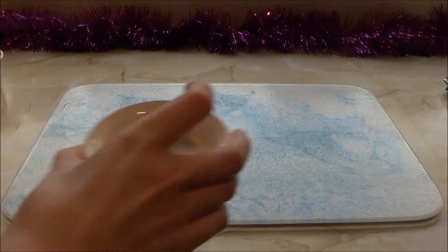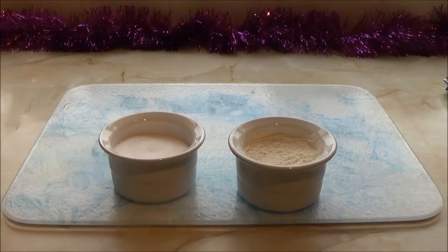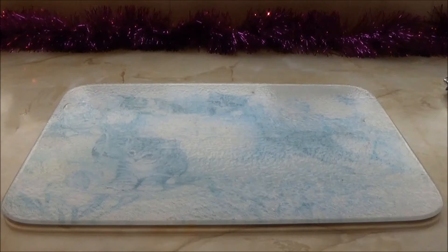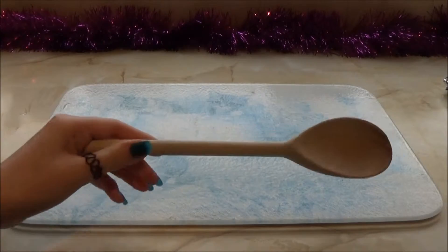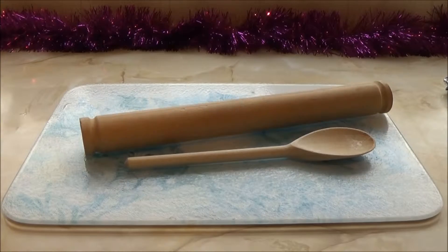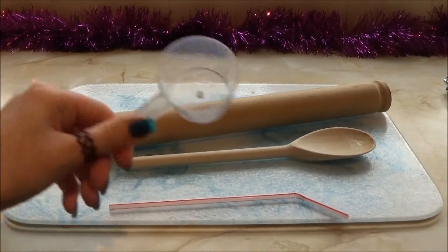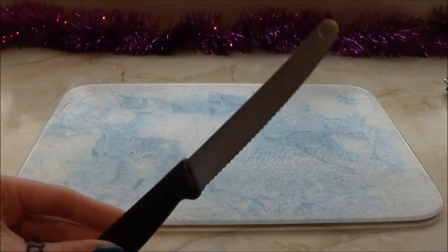So you will need some flour and some salt, a spoon and a rolling pin. You will also want a straw and a measuring cup.